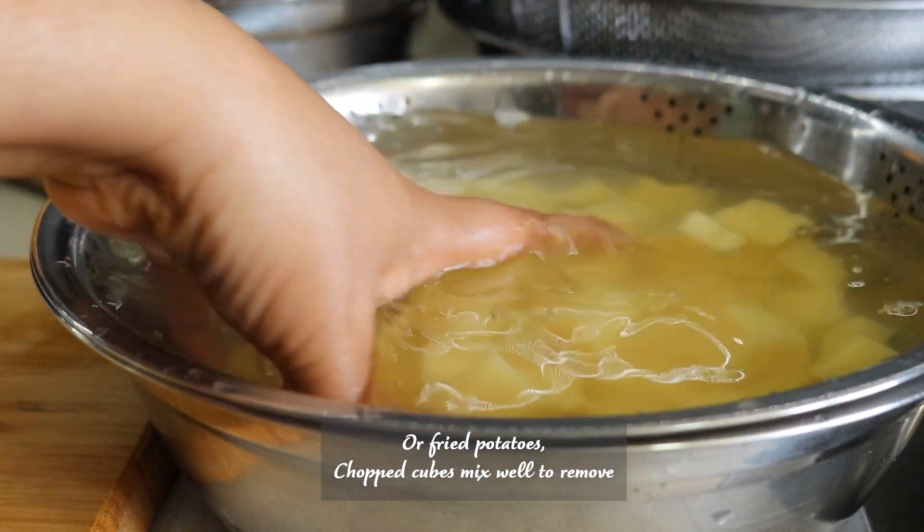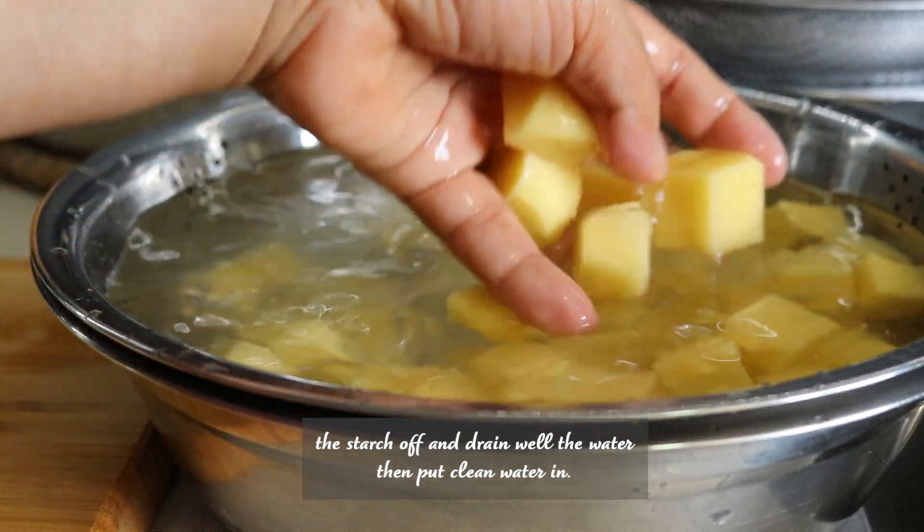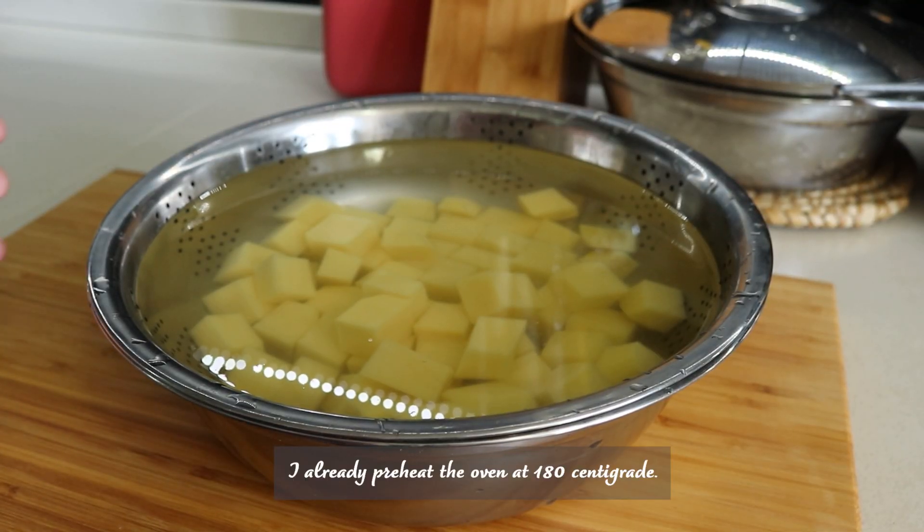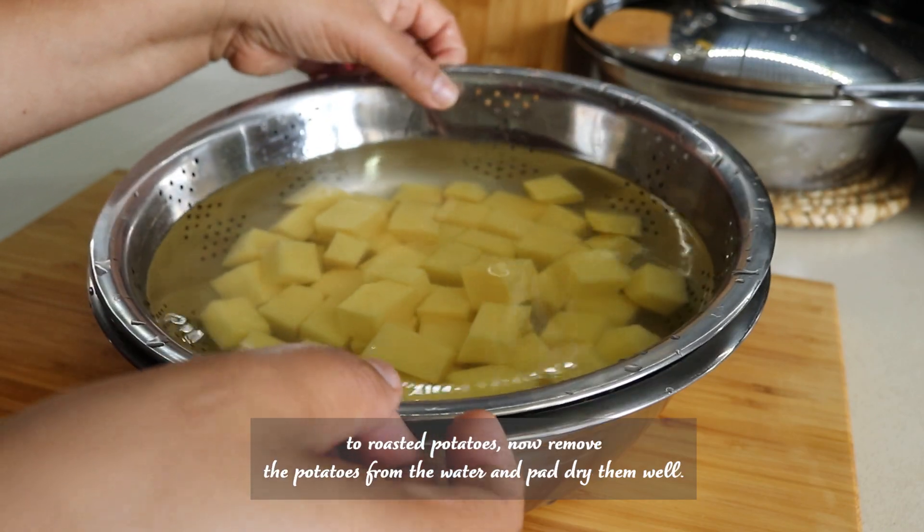Mix well to remove the starch, then drain the water and put clean water in. I already have the oven preheated at 180 centigrade to roast the potatoes.